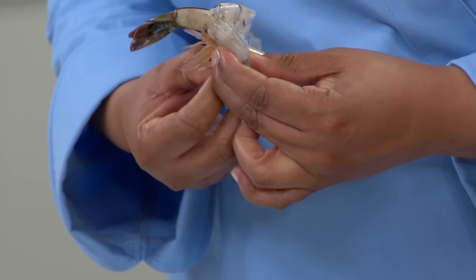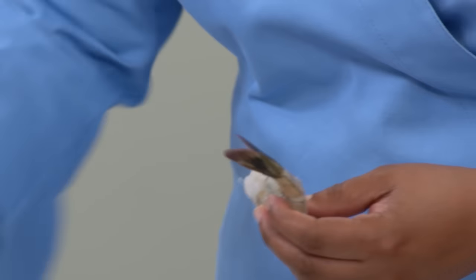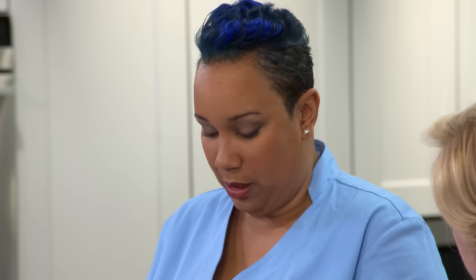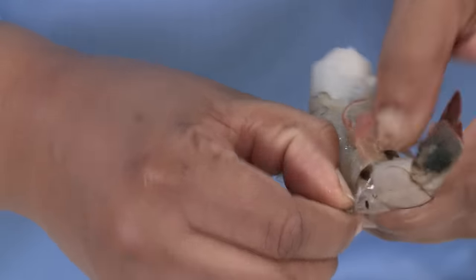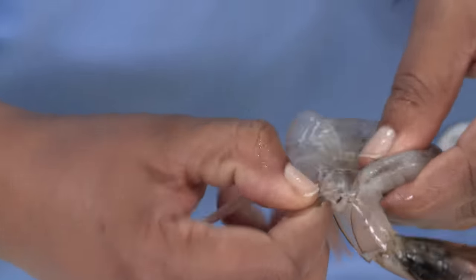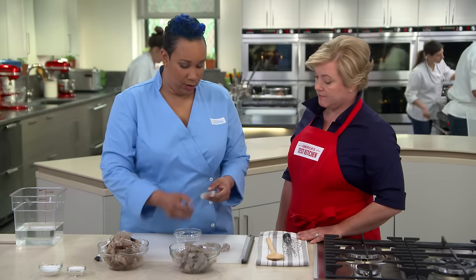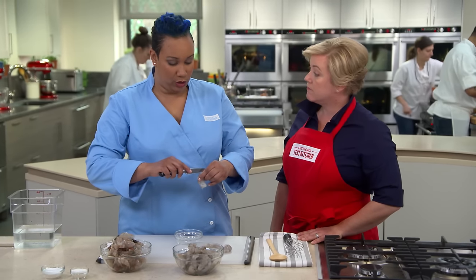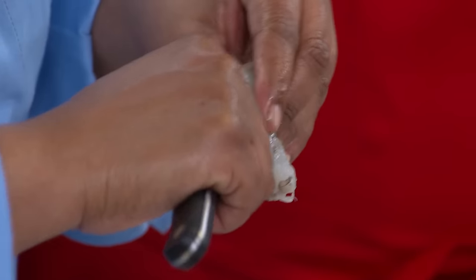We're going to start from the bottom here on the swimming legs — it's always better to start peeling from the bottom to the top. We're saving these shells, by the way. It's always best to make sure that when you're buying shrimp, you buy shrimp that is not treated with added salt or preservatives. That's very important.